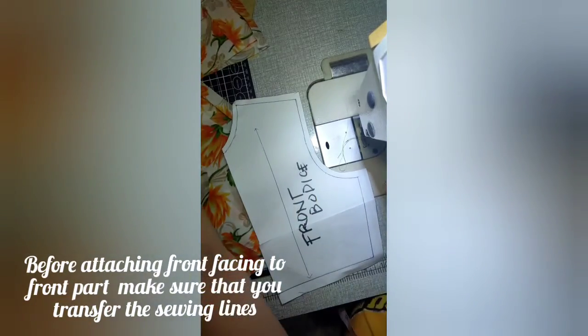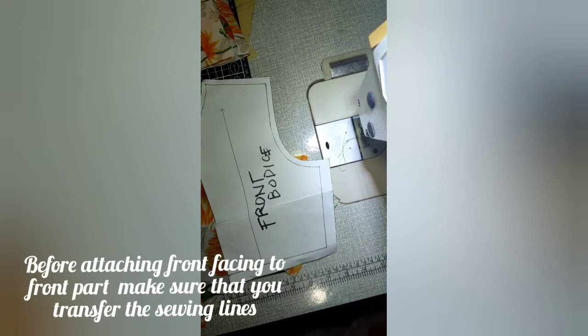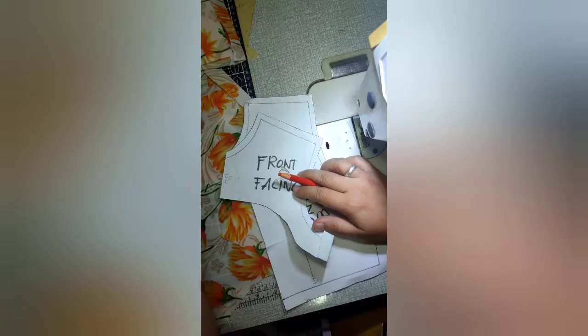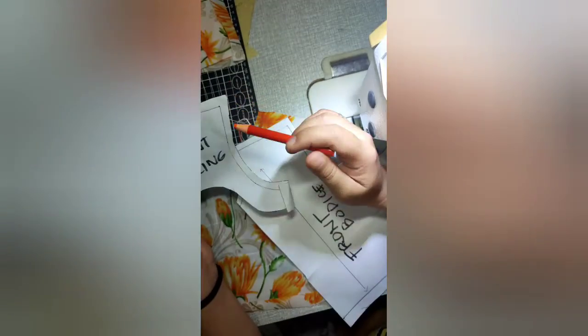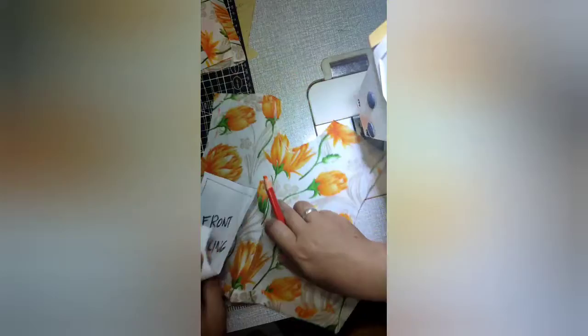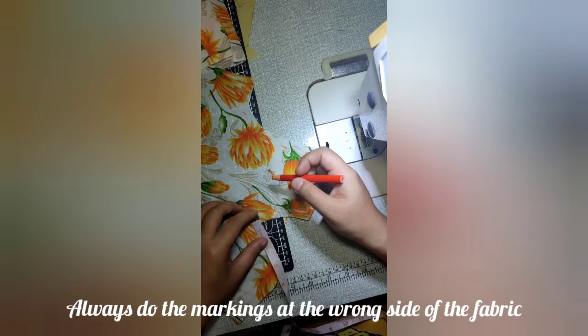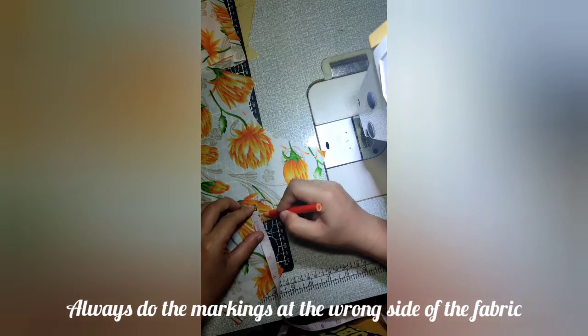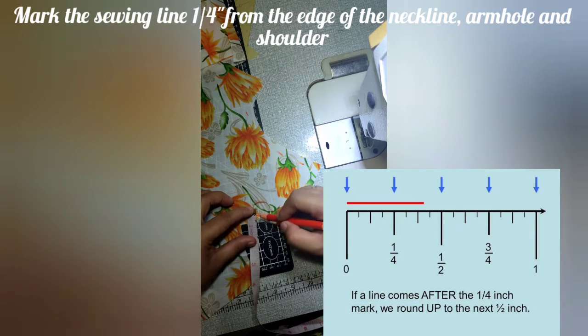First, we will prepare the front part. Before attaching the front facing to the front part, make sure that you transfer the sewing lines. When transferring the sewing line, always remember that you add one-fourth inch allowance on the armhole, shoulder, and neckline. Always do the markings at the wrong side of the fabric so that you can make it easier. Mark the sewing line one-fourth from the edge of the neckline, armhole, and shoulder.